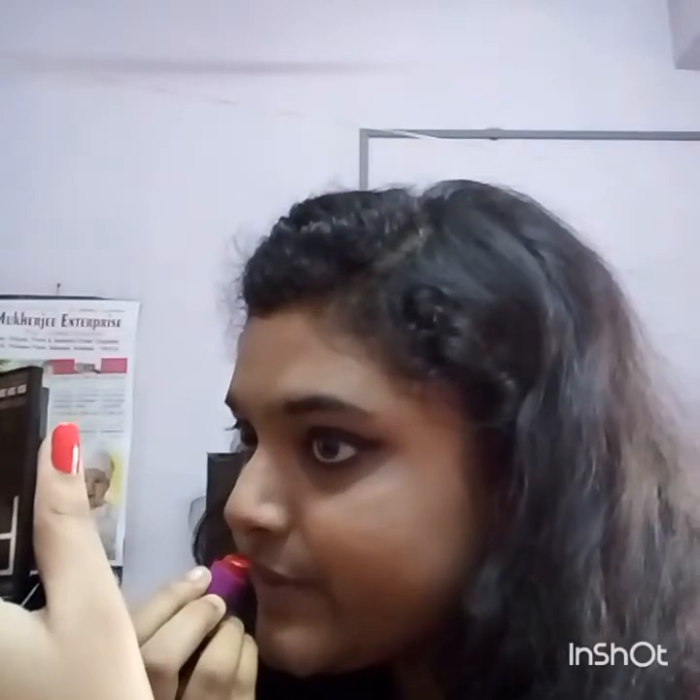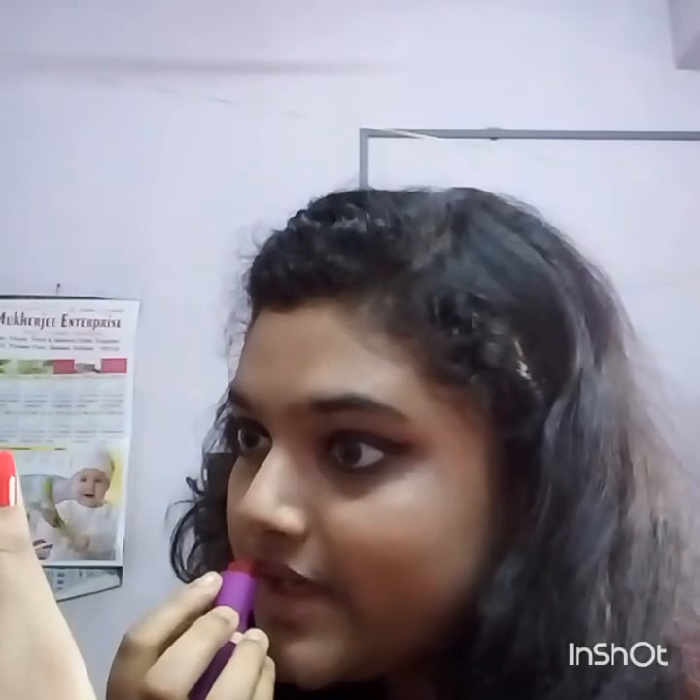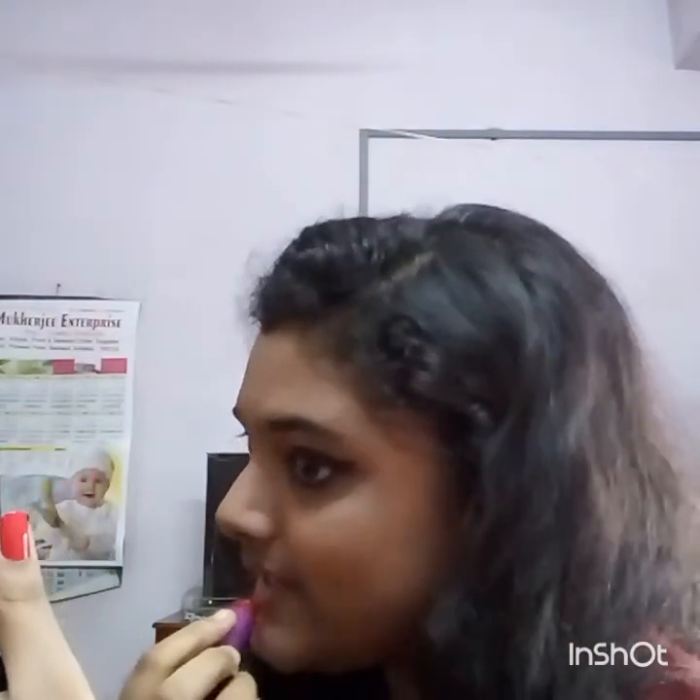It's your choice whether you opt for false eyelashes or not. Now I am moving to the next step — lip makeup. Today I have chosen the Avon lipstick in shade Cherry Red and I am applying this throughout my lips.